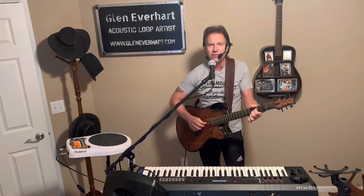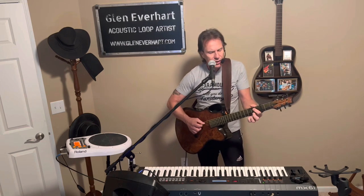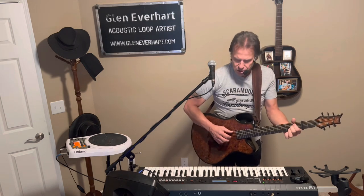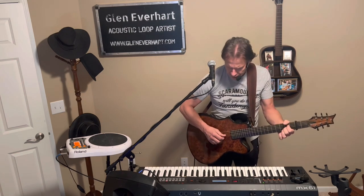I think it's true what they say about the squeaky wheel — you know it's always getting the grease. It's better to shower the people you love with love, show them the way that you feel. Things are gonna work out fine if we only will. Show them the way that you feel. Things are gonna be much better if we only will.